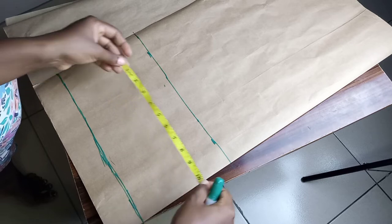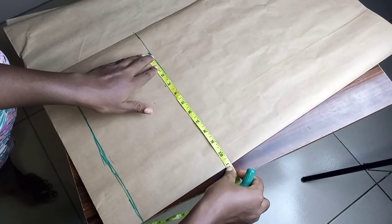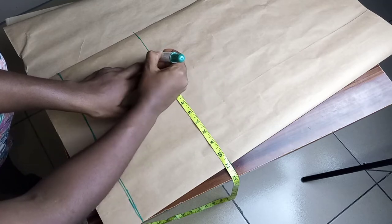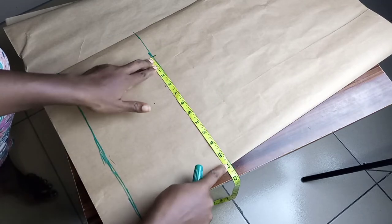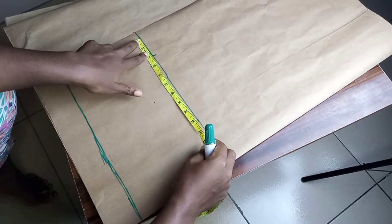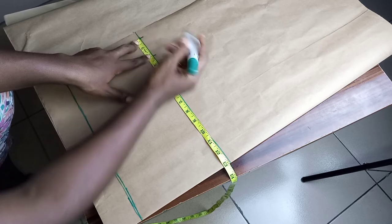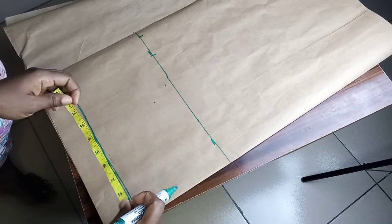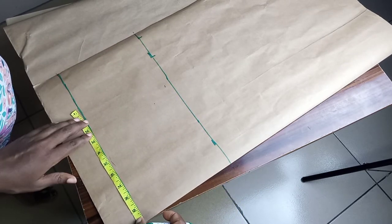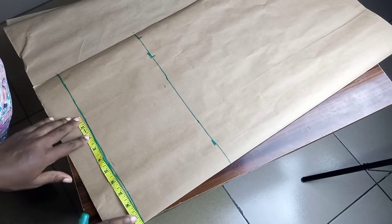For my hip — my hip is 44 — so 44 divided by 4 is 11 inches. I'm going to mark at 11, then add two inches allowance for joining and adjustment. For the waist, the waist is 38, so that's 9.5 plus three inches.